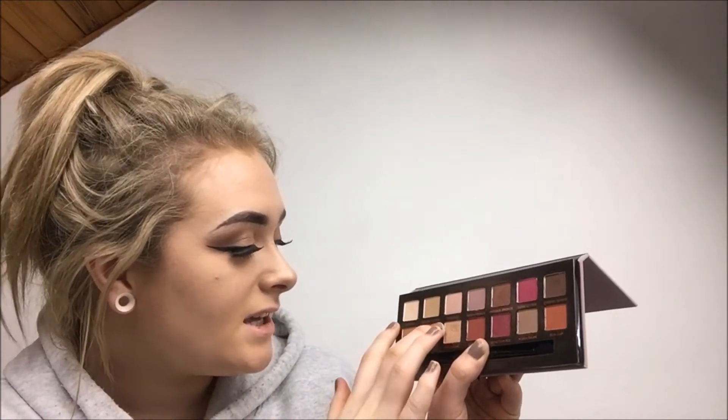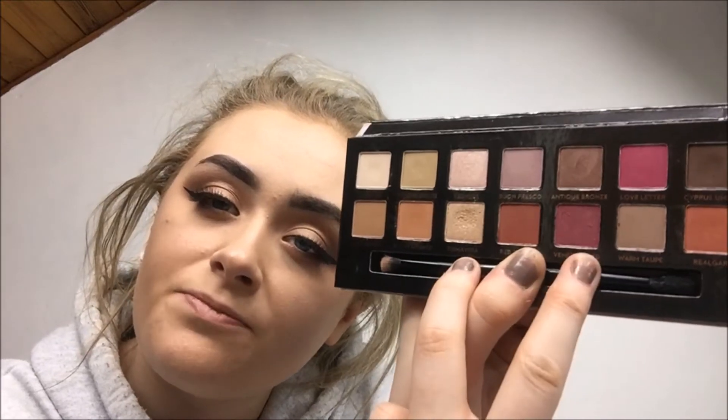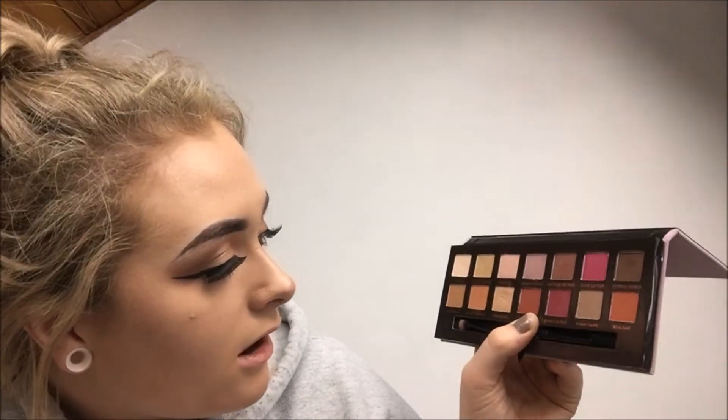It's really pigmented with a really good matte finish and it did stay on for eight hours. This palette just has such a range — the first four are good transition colors, then there are more shimmery ones, and then the darker ones which are shimmery but not as shimmery as the two most shimmery shades.